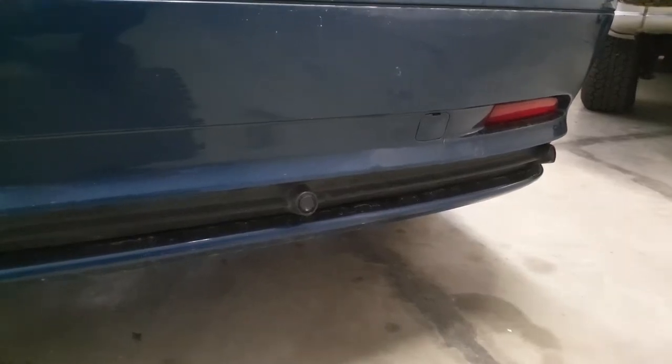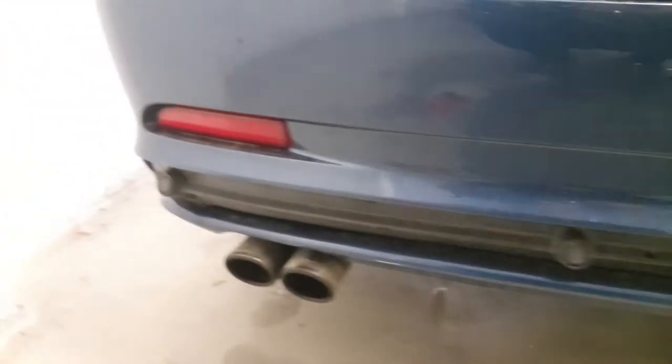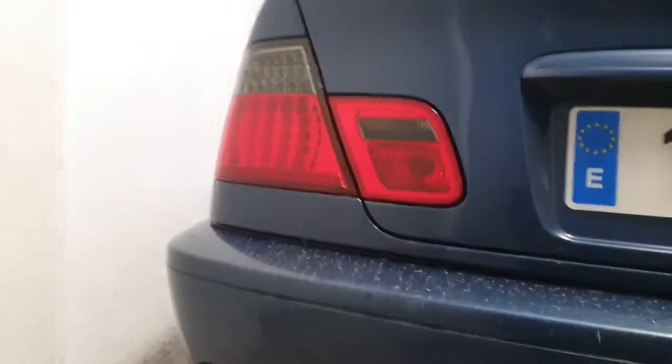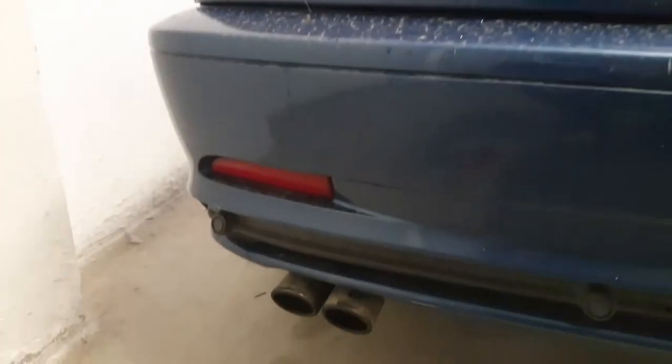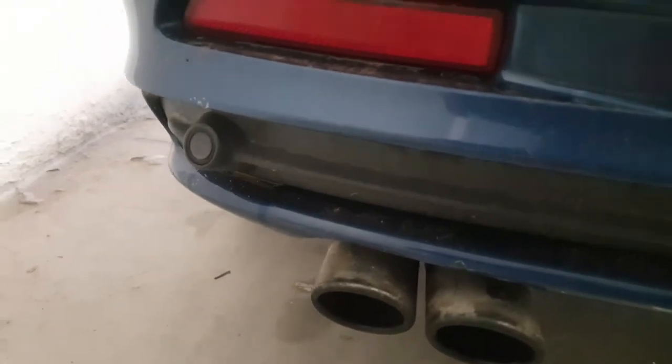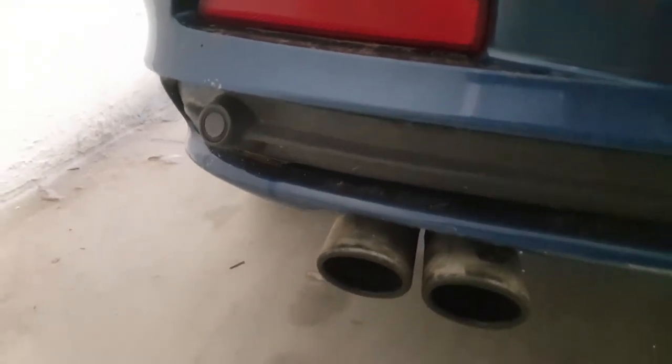Another quick video as promised on the parking sensors. This is on the pre-facelift D46 — just got a faulty sensor. I've just done the check; see the previous video on how to check them. I've got a selection of pry tools and we need to remove the trim piece to get access to this particular parking sensor.